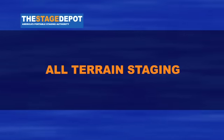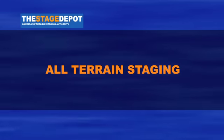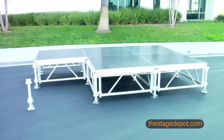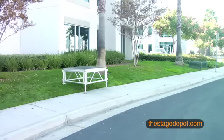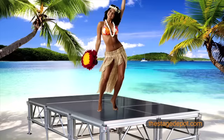All Terrain Staging by Stage Depot boldly goes where no stage has gone before. Lightweight, modular and height adjustable, All Terrain Portable Staging is one of the only stages on the market today that can be set up outdoors or indoors, on uneven ground or slopes, and even at the beach.